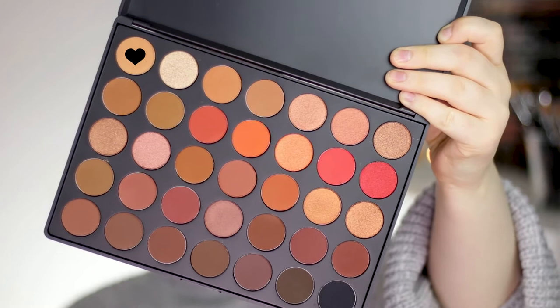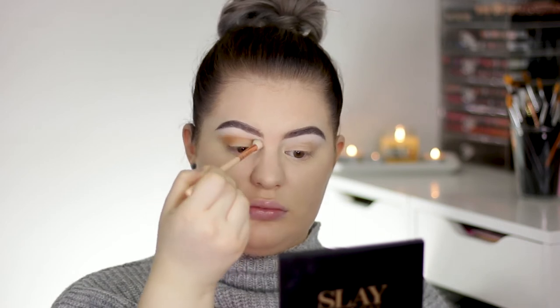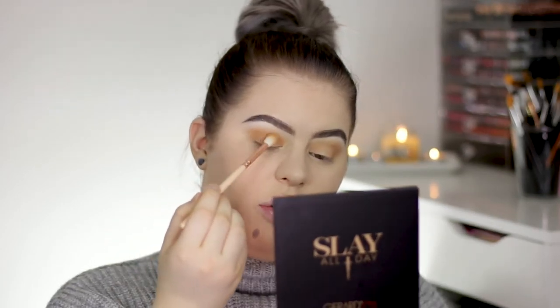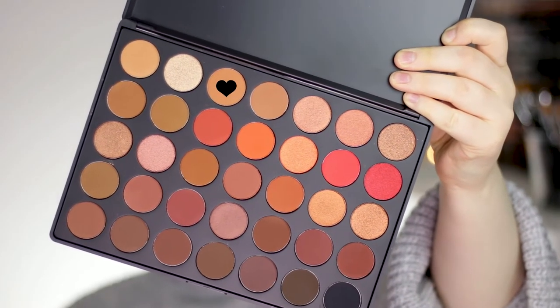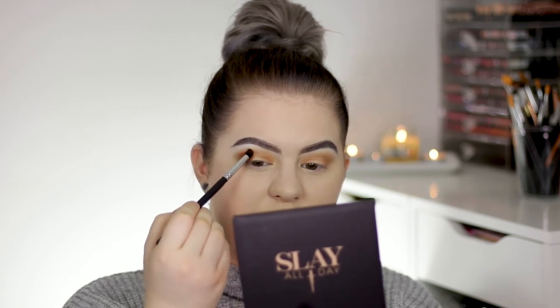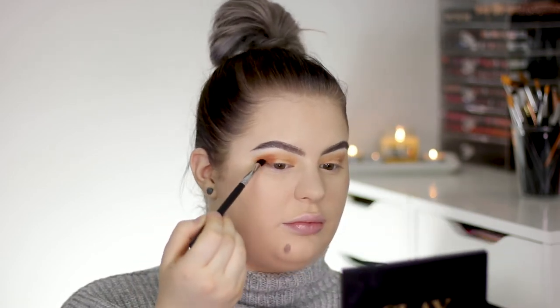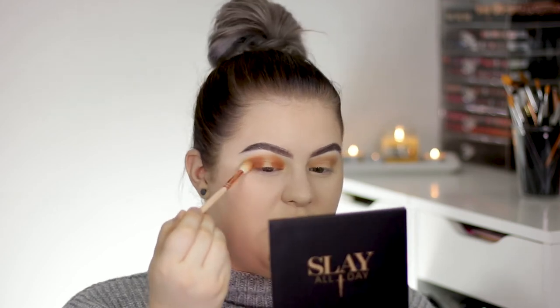I'm taking a Zoeva 227 Luxe Crease brush, picking up the shade Universal, and applying that to the crease. I'm also applying this shade to the inner and outer corners. On a Morphe 169 brush I'm taking the shade Orb and deepening up those outer and inner corners, taking it pretty high but not connecting it in the center. I then take that previous brush and blend the edges, but again not connecting it in the center.